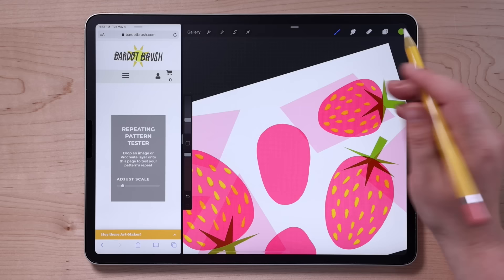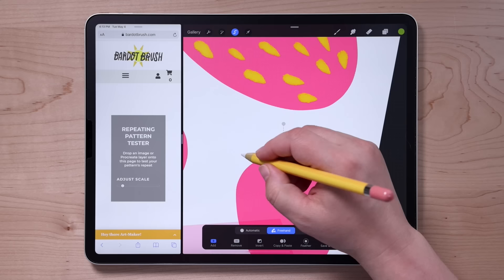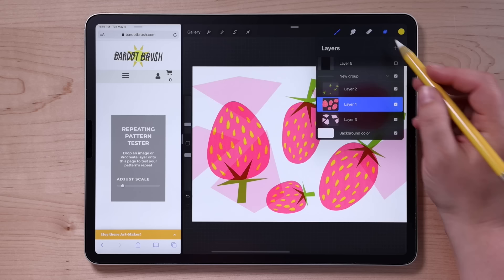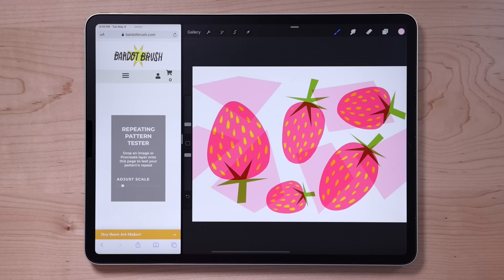Go to the strawberry layer and draw in a new strawberry — sample the pink color from the other strawberries and draw in a couple of strawberry shapes. You'll notice I'm drawing the strawberries not all in the same direction; I'm going for a pattern that doesn't have a top and bottom. Use the same selection tool technique to add in some more stems, then grab the Mercury brush and draw in some seeds in yellow. Finally, fill in the background area with more of those squarish light pink shapes.